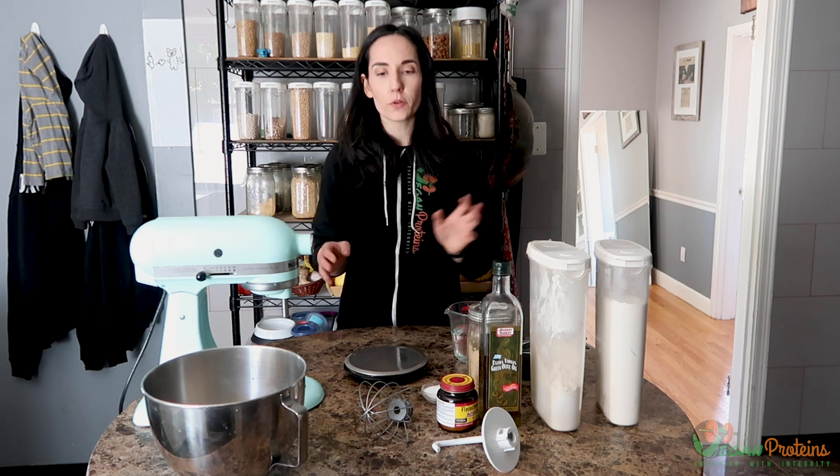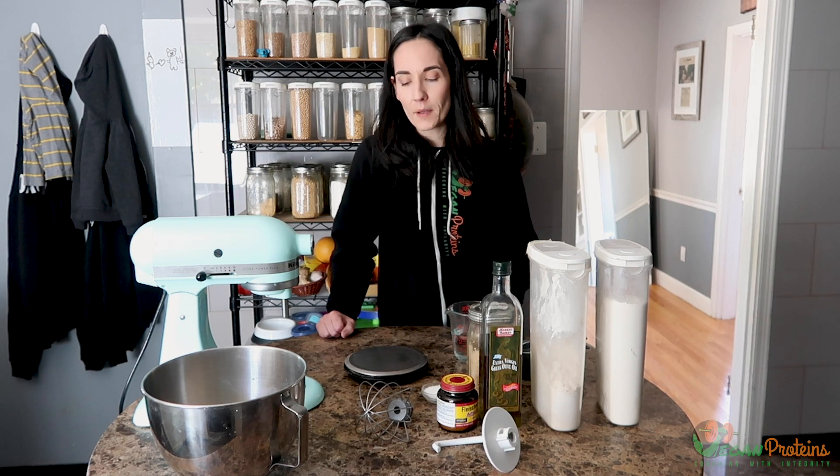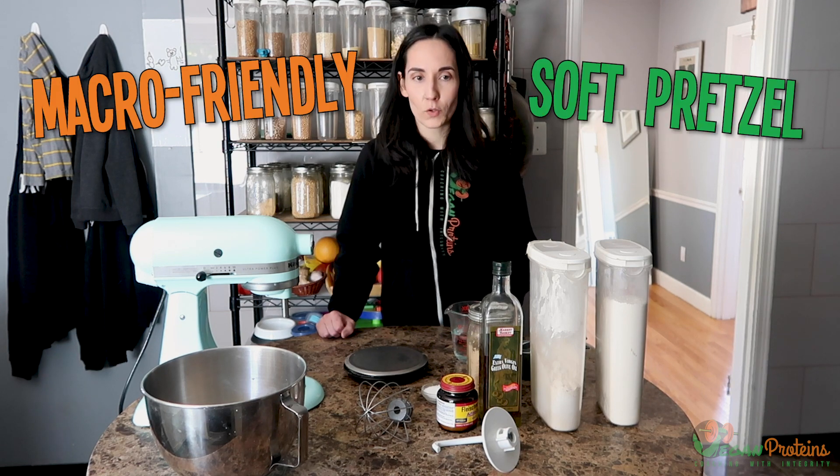Ever since I put out my protein bagel recipe — which might actually be my most popular recipe ever — people have asked me: can I use the dough to make bread rolls, pizza dough, or pretzels? I posted a tray of beautiful pretzels I made at the beginning of quarantine, and everybody wanted the protein pretzel recipe. But those were just regular big soft pretzels — nothing macro-friendly or particularly nutritious about them. So I decided I wanted to try and make a more macro-friendly soft pretzel recipe.